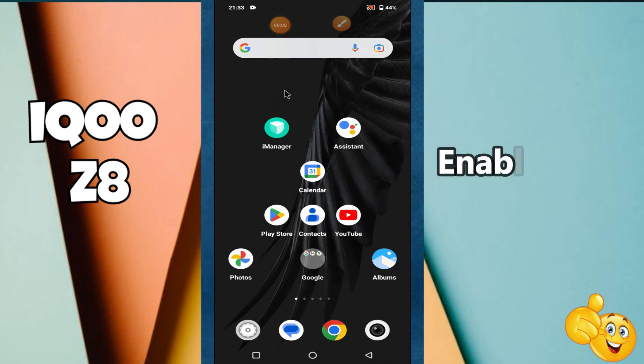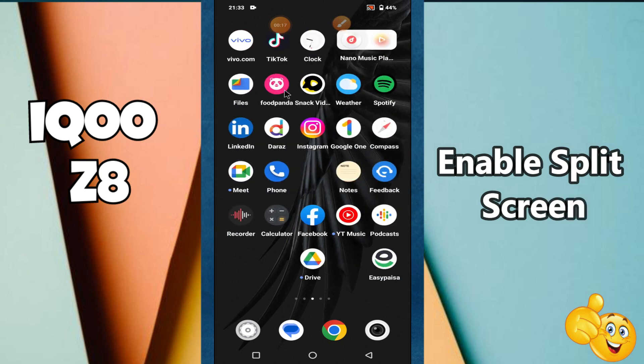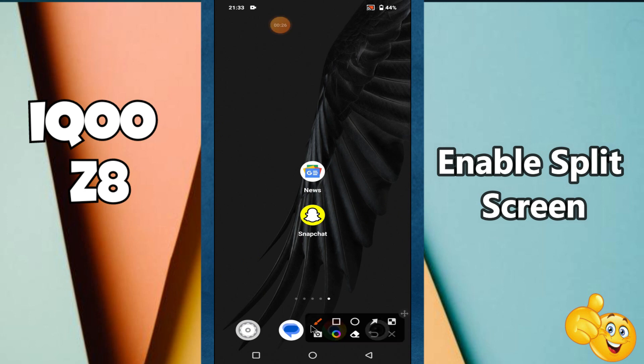Hi guys, hope you are fine. Welcome to my YouTube channel. In my today's video, I'll be telling you how to enable split screen in your device iQoo Z8. But before we talk about that, if you are new to my channel, don't forget to hit the red subscribe button and the bell icon if you haven't yet. Now watch this complete video.